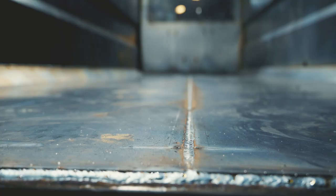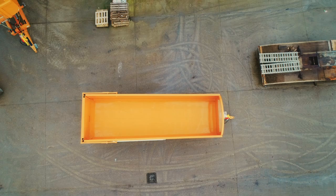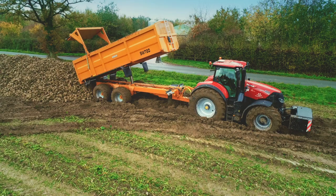We design the body of our tipping trailers with two floor sheets running for the full length, and the body incorporates a six-inch taper from the front to the rear. This helps to ensure full and fast dispersal of the load, whatever it may be.